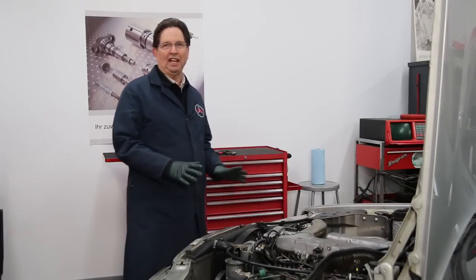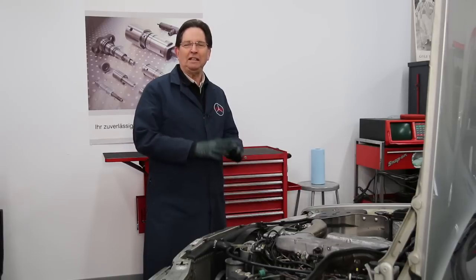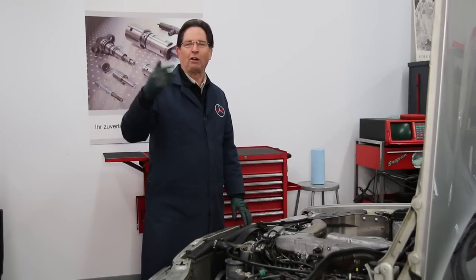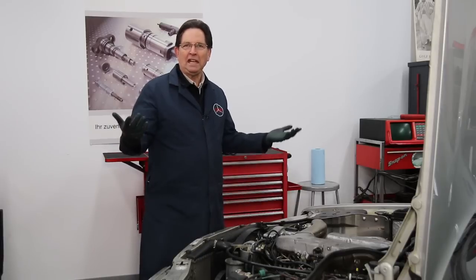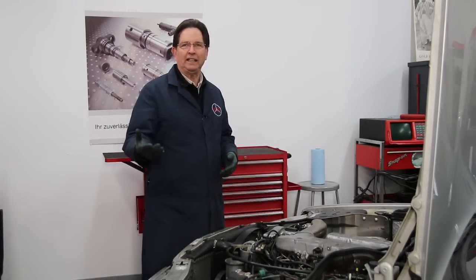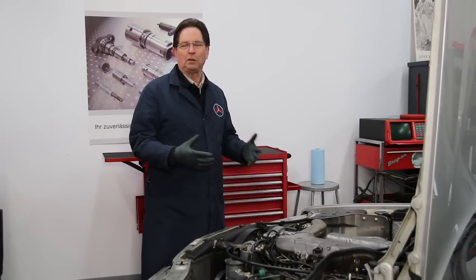I'm looking at an older Mercedes here whose temperature gauge recently stopped working. Engine starts up, you run it, it's just zero. I get emails like this quite often — that my temperature gauge is not working or they don't think it's reading properly. What could the problem be?